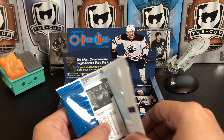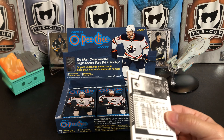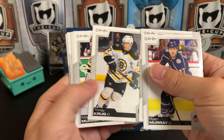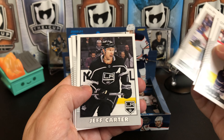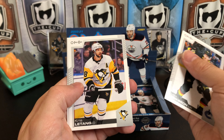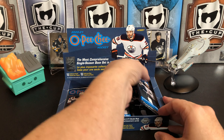Last year I pulled an Auston Matthews blank back, and that was pretty cool — so it's kind of neat to get another blank back this year. Ryan Murray, Dustin Brown, Torey Krug, Matt Murray, Noel Acciari, Jeff Carter Retro. Got a team checklist of the Devils, Louis Eriksson, Kris Letang, and Brent Burns. So we've got a Letang for the PC.